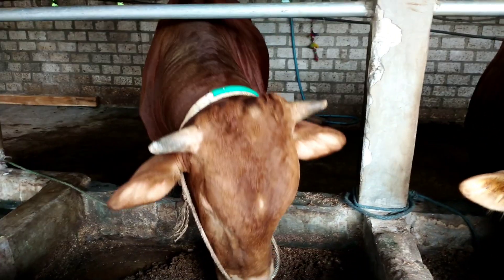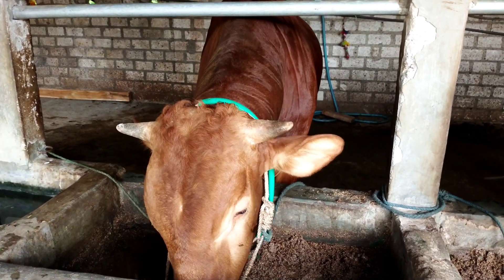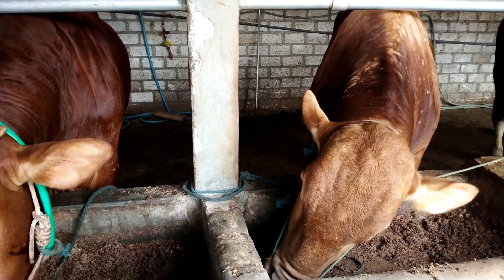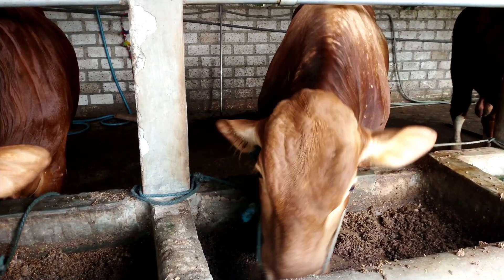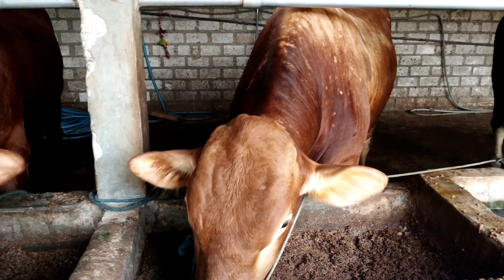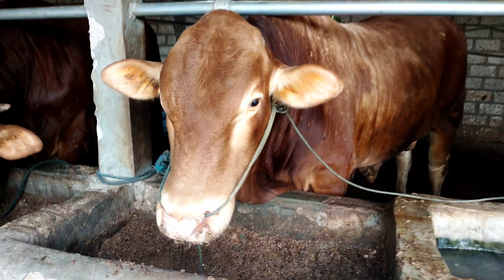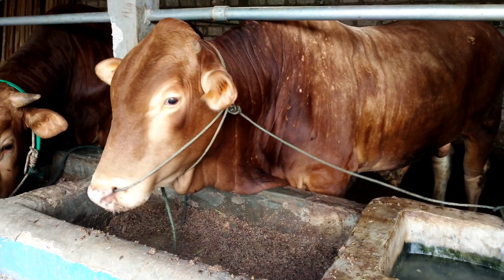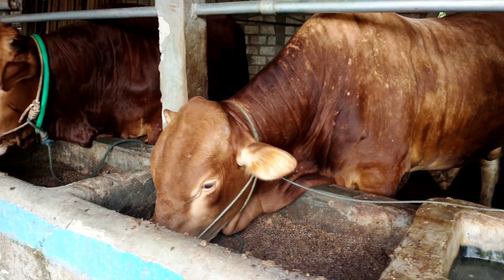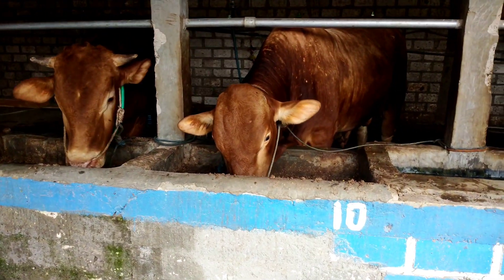Dan ini juga kemarin saya perlakukan sama, tapi agak telat — ini setelah satu minggu baru saya suntik. Yang ini baru datang langsung saya injek kemarin. Makannya lahap sekali, mantap sekali, sudah menjiwai buat makannya. Mudah-mudahan perkembangannya bagus. Sebenarnya kemarin rencananya sapi ini mau langsung kita antrakan buat sapi potong, tapi karena makannya mantap sekali, jadi kita tunda dulu.